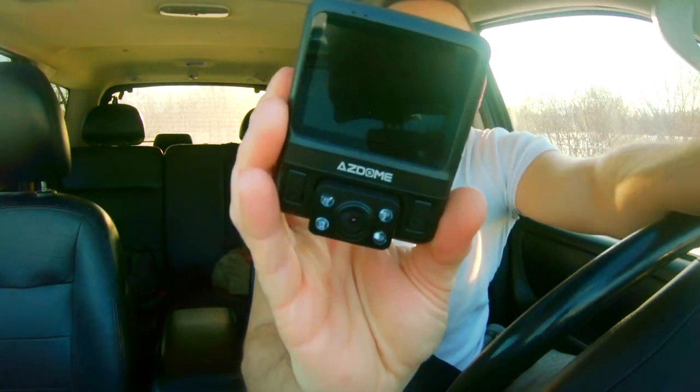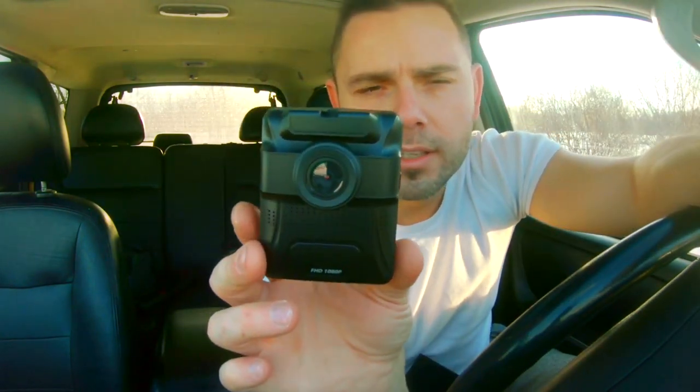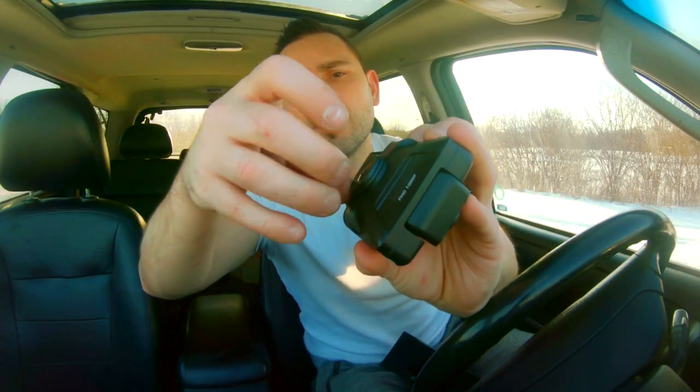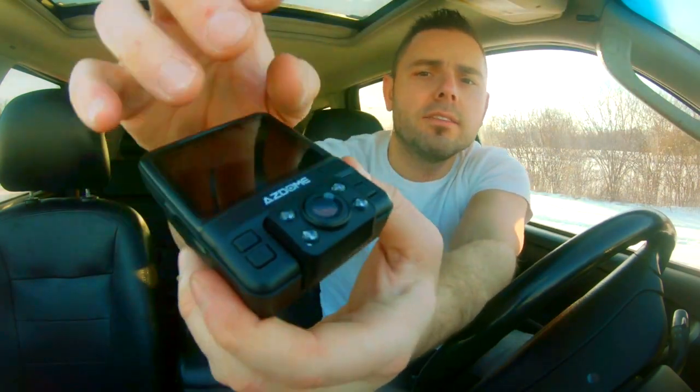So here it is. It looks very much like the cameras that police wear. This camera is under $100 US — I think this one is about 80 bucks right now. It came out in April 2017. It has a protective lens cover, so let's take this off on the front and on the back.